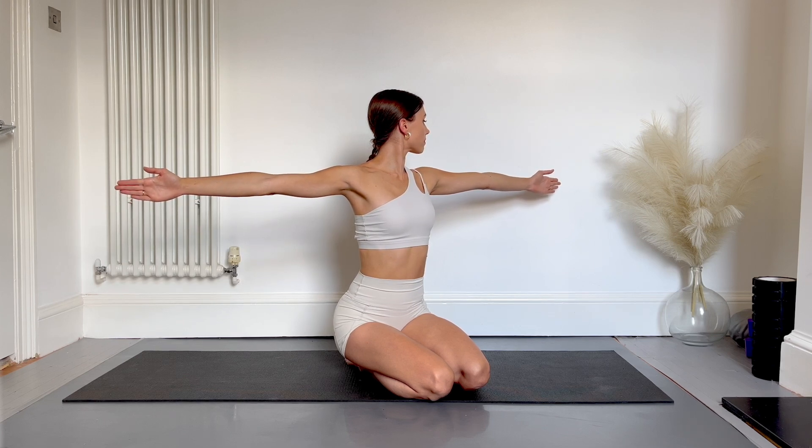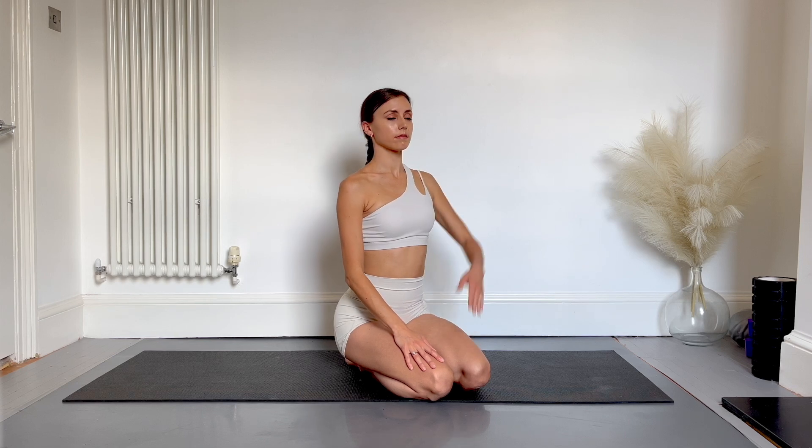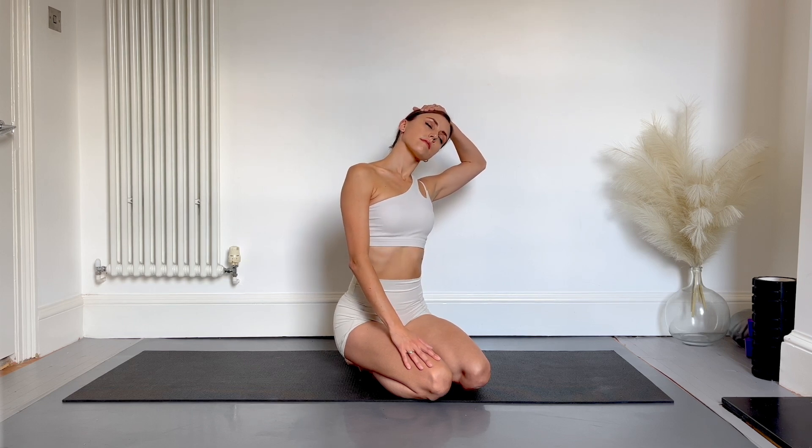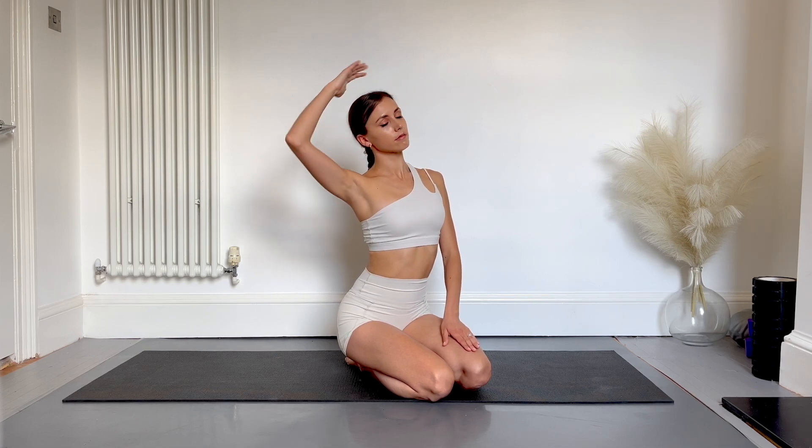Great, now relax the arms down and we're going to tilt the head over to one shoulder, feeling a gentle stretch on the opposite side, and swap sides. For a deeper stretch you can very gently use your fingers to pull your head down towards your shoulder. Always work really gently with the neck and start with small movements. Good job and that completes today's stretch.